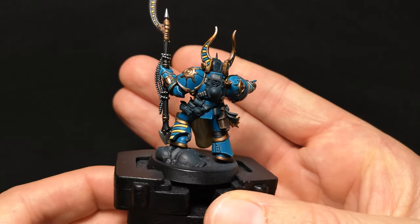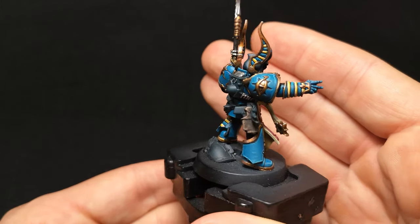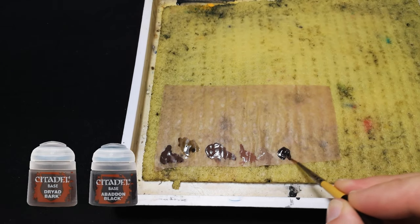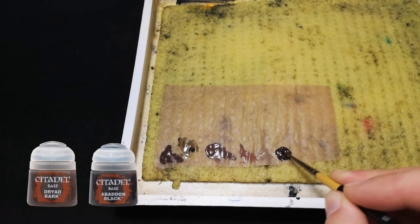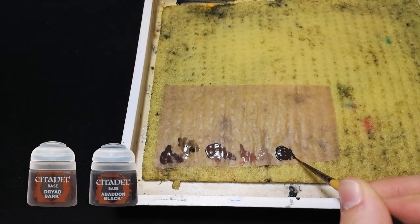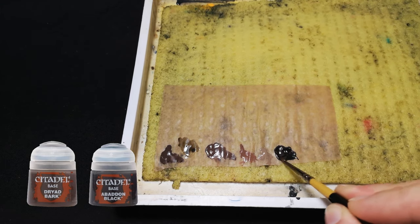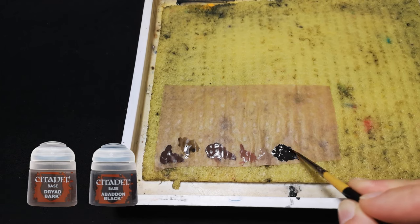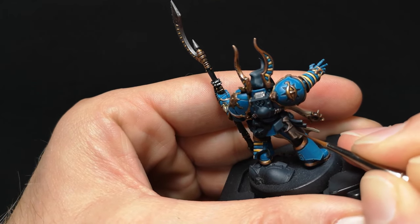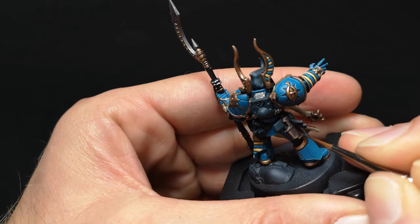Now that the leather's completed, I'm going to add a couple of cuts onto the flatter surfaces, just to reinforce the understanding of the hard life that the holster has endured. I look to achieve this with a 3-to-1 mix of Dryed Bark and Abaddon Black, but soon realised that wasn't dark enough, so I added a little more Abaddon Black to make it more of a 50-50 mix of the two colours. Then, by adding a little water to help with the control of the paint on my brush, I painted two thin scratch lines on the side and the rear of the holster, which will later be highlighted along the bottom edge of each line with Gorthor Brown to complete the illusion of a scratch.